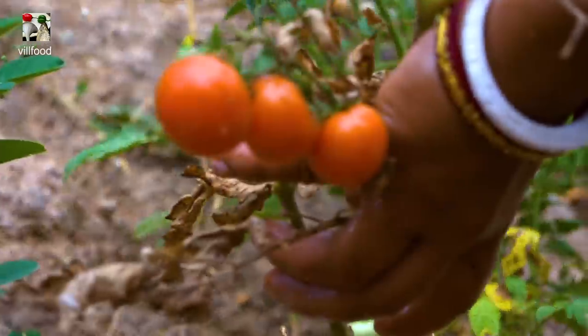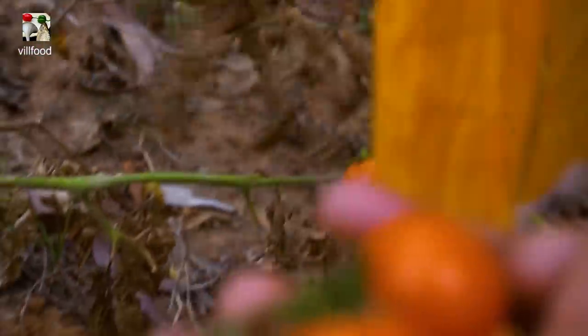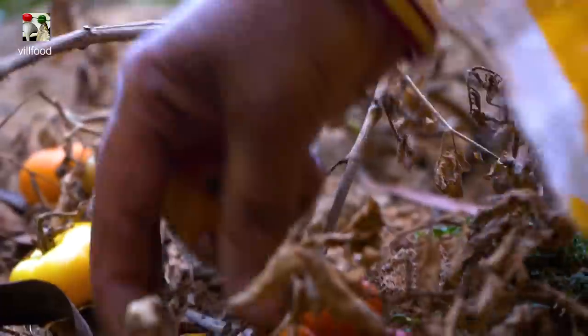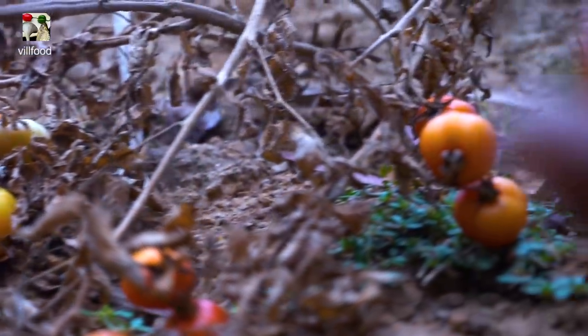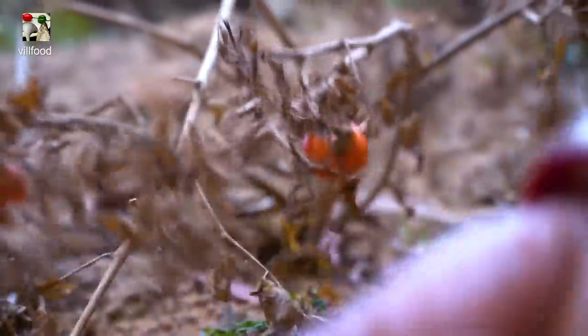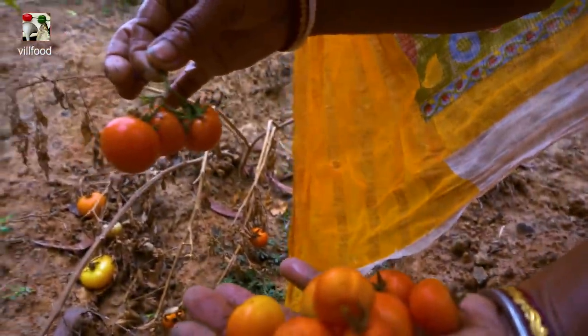There are a lot of tomatoes, so I don't want the tomatoes to mix together, so I'm going to mix it up like this. It's cool.